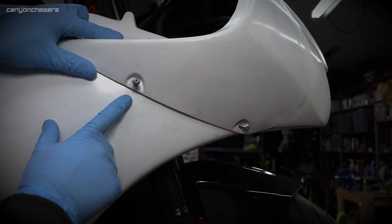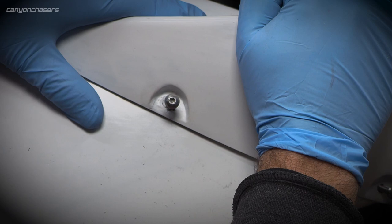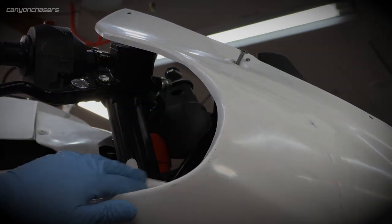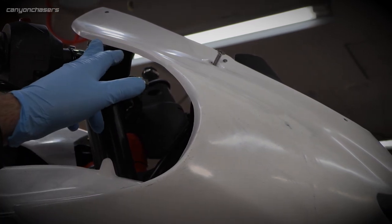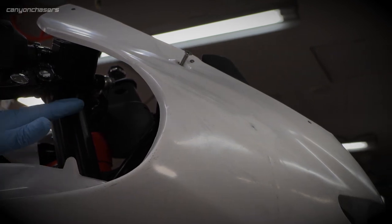That seems like a lot of pressure to put on that little bit of bodywork — it's really quite tight there. Not sure if that is going to survive at all. And here's another problem: this bodywork obviously wants me to run clip-ons. There's no way that's going to work with the stock handlebar height — we're going to need clip-ons to clear that. So, more money.